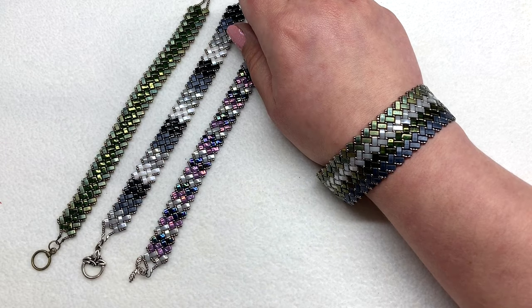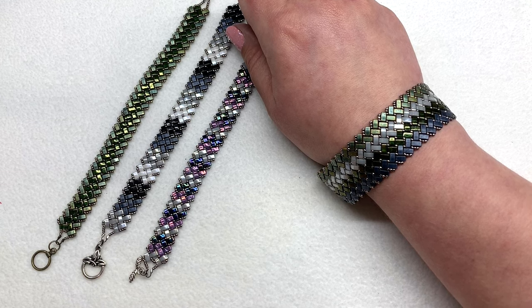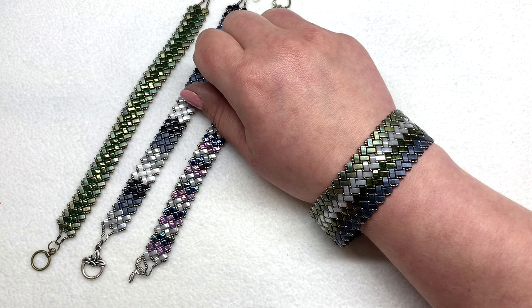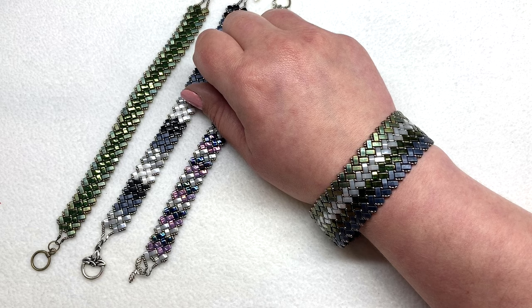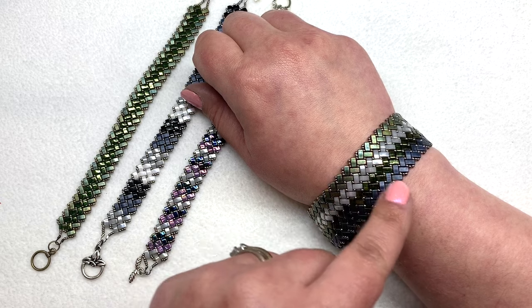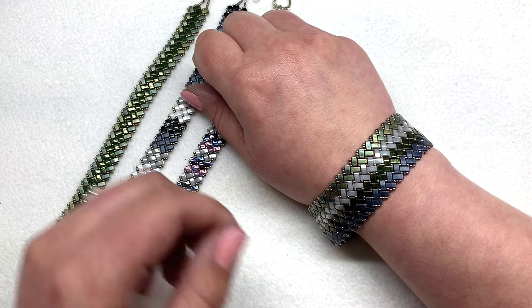This video is really a springboard for you to see different variations and how to make them — just think about all the possible color combinations, widths, and patterns that can change the look of this whole design. You can also use the herringbone stitch for other two-hole beads, not just the half tilas. It's a basic bead weaving stitch easily adapted to beads such as super duos. The only thing you may need to change is the size seed bead or quantity, since the 15/0s I'm using have been especially adapted to these half tilas.